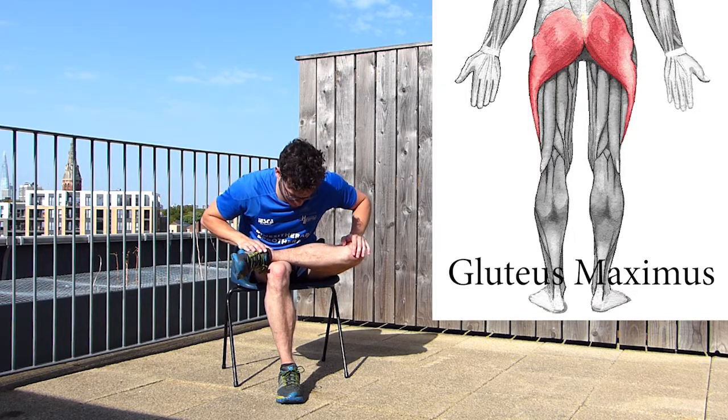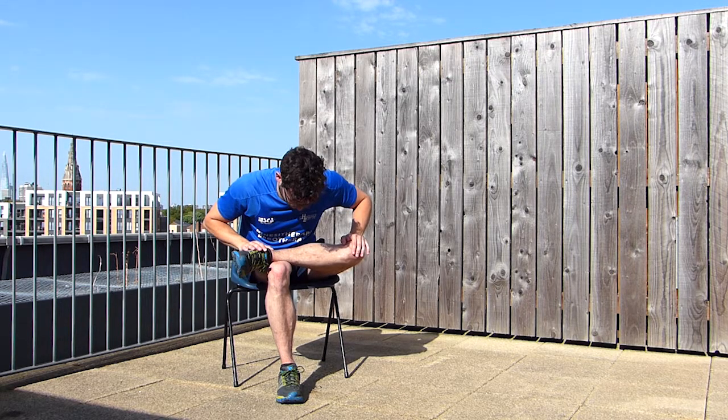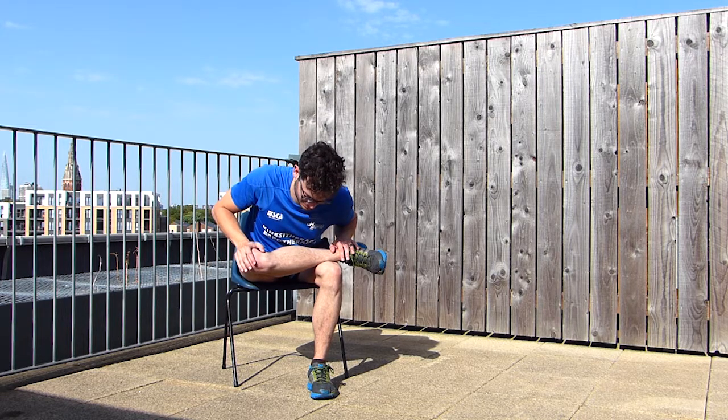Our last stretch also targets the gluteus muscle, but this time it's going to be the gluteus maximus. Put your ankle on the opposite knee and then gently bend forward, keeping your back straight. It's very useful when you suffer from back pain. Repeat on the other side, and don't forget to keep your back straight and breathe deeply in and out.